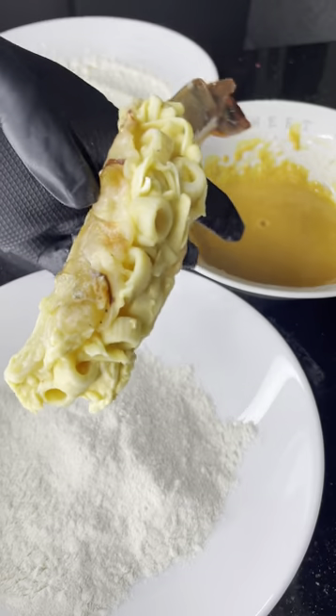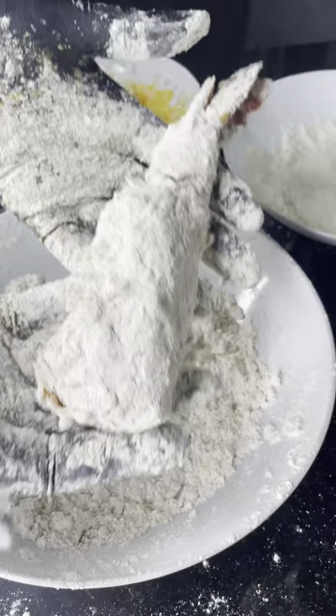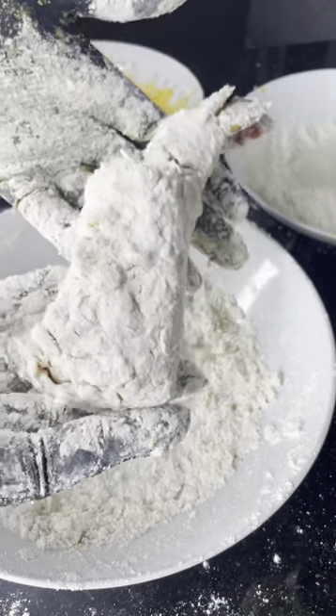I'm now going to batter it, fry it and hope for the best. I'm going to go plain flour, egg mixture and now seasoned flour. This is what it's looking like. I'm going to put it back in the freezer just because I'm paranoid that it's going to fall apart.